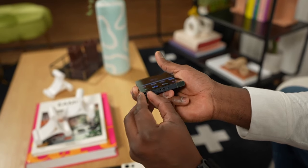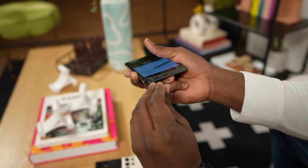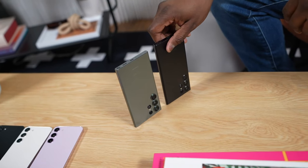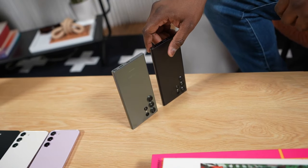The S24 Ultra has full stylus support as before, and the stylus tucks away into the phone. The phone has a 5000mAh battery like last year, and the 45W charging and wireless charging support haven't changed.